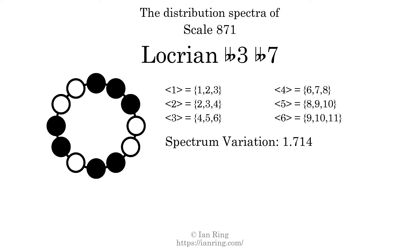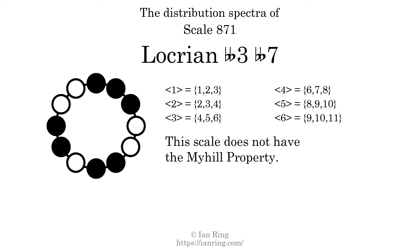Since the variation is greater than 0, this indicates that the scale is not perfectly even. The highest spectrum width is 2. Since this is greater than 1, we know that this scale is not maximally even. If every spectrum has exactly 2 specific intervals, we call that the Myhill property. This scale does not have the Myhill property. Since the generic interval ranges overlap, this scale is an improper scale.